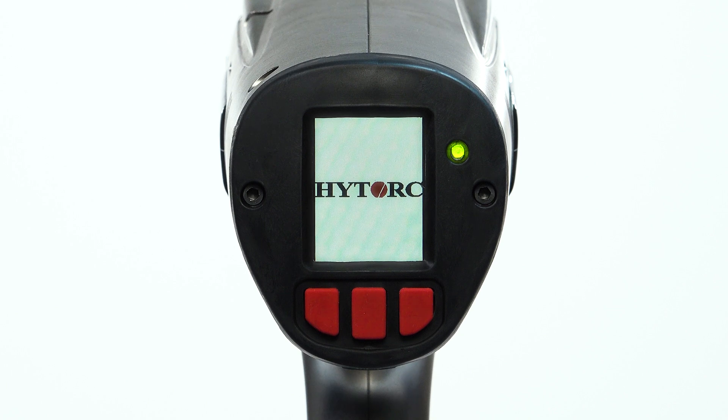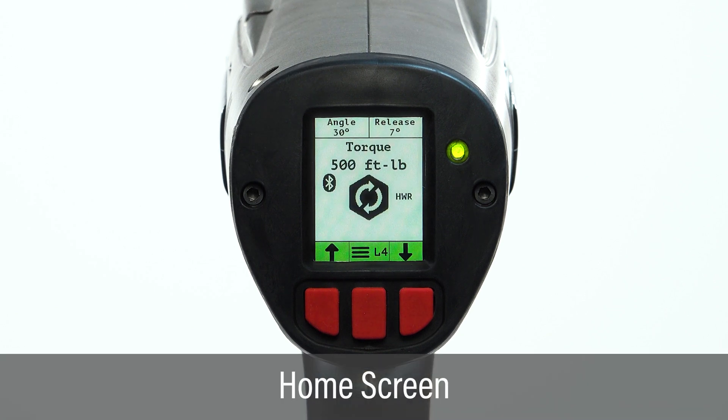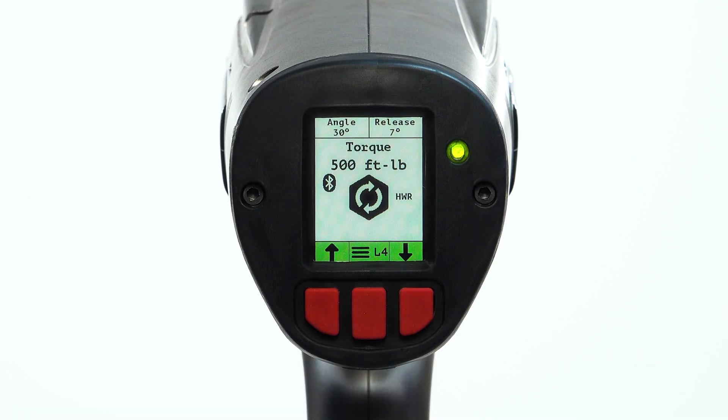The home screen displays information related to the tool's current setting such as torque, angle, release, direction, and fastener type. The tool has been set to torque at 500 foot-pounds plus 30 degrees of angle with 7 degrees of release. The fastener type is set to high-torque washer for a right-hand threaded bolt.